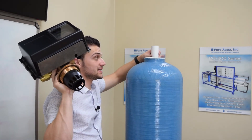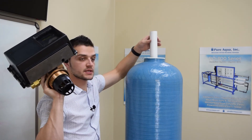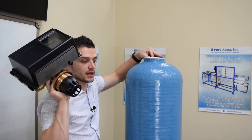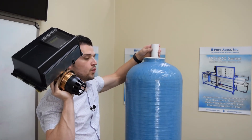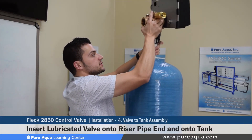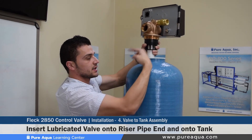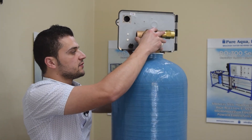Continuing with step four, for demonstration purposes the riser pipe is shown exaggerated above the tank, but in a correct installation the riser pipe is flush with the top of the tank. It is assumed the media has been loaded. The valve gets inserted onto the riser pipe, which goes through the center, and the valve gets screwed onto the top of the tank.